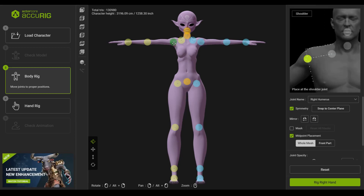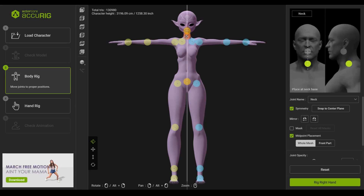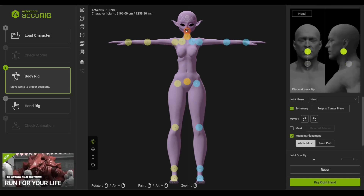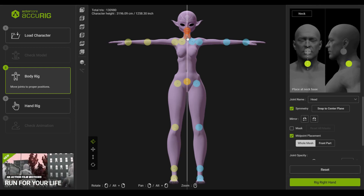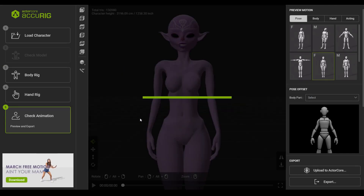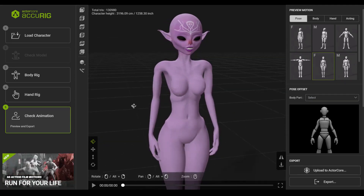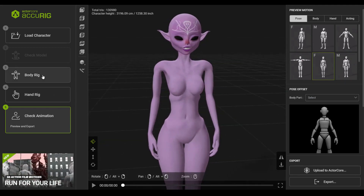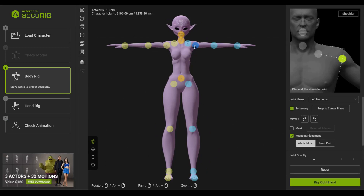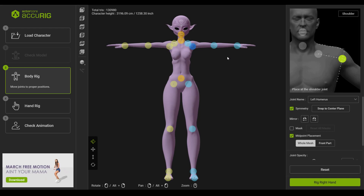One complaint I do have with Accurig is that although they show roughly what you're supposed to do with your characters and how you're supposed to align the joints, I did feel that even though I was following the steps exactly, I had some weird deformations — most likely because of where I put the joint, which then messed with the weight painting and caused an odd deformity during animation. I did have to redo it a couple of times, but I'm guessing this is just because of my lack of experience with it.